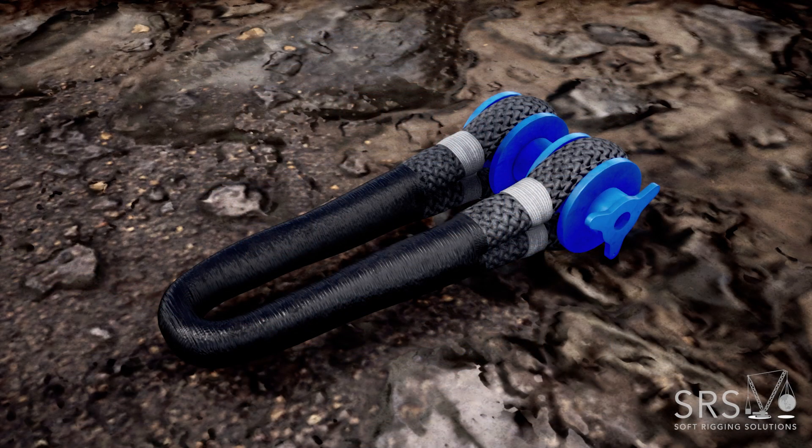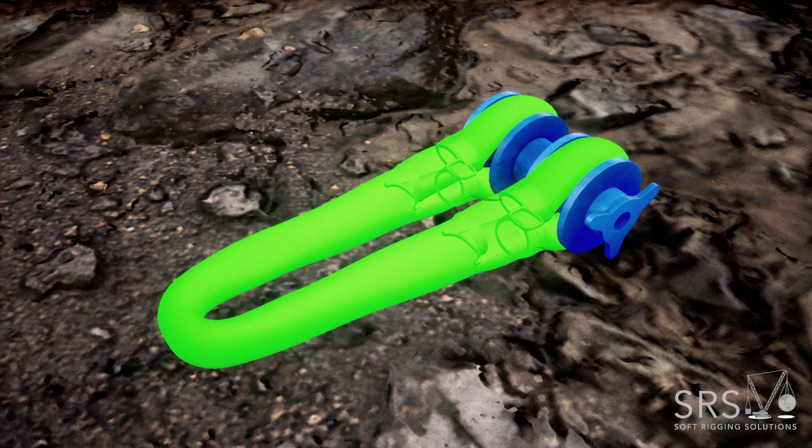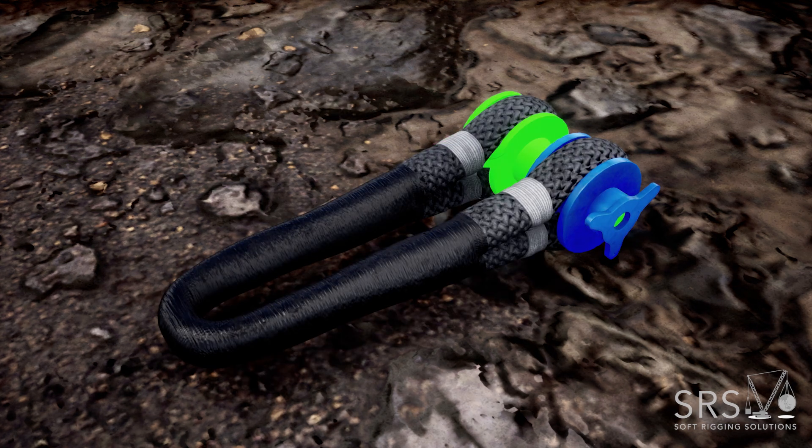This is the Orion Shackle. Key parts of the Orion include the loop, the nut, the pin, and the spool.